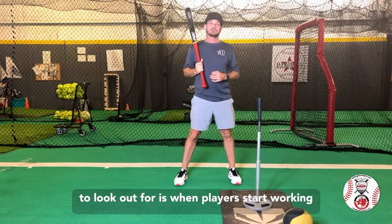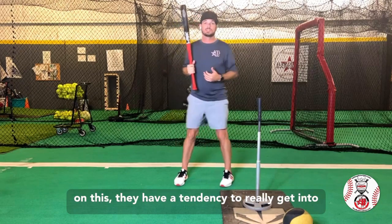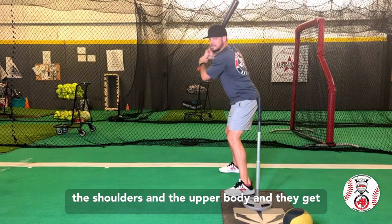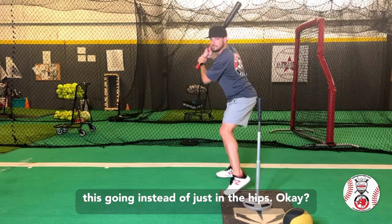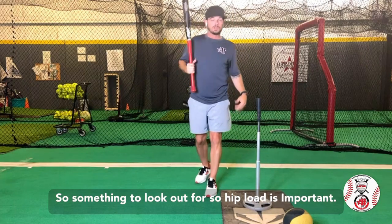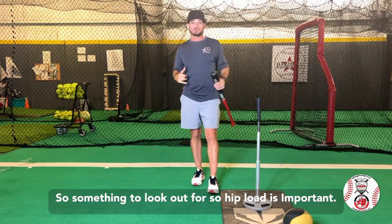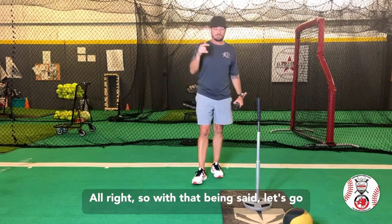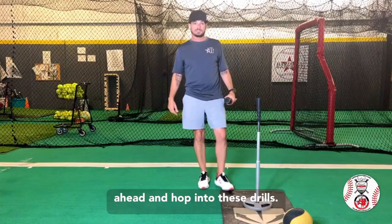Another thing to look out for is when players start working on this, they have a tendency to really get into the shoulders and the upper body instead of just in the hips. So something to look out for. Hip load is extremely important — we've got to have balance, we've got to have strength. So with that being said, let's go ahead and hop into these drills.